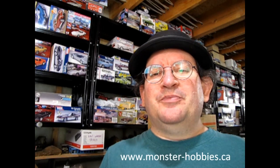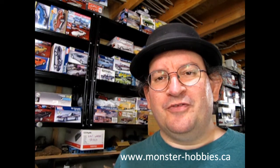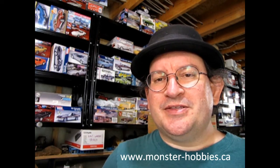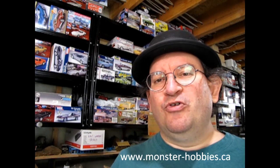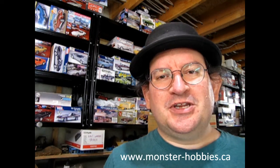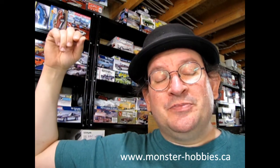If you'd like to see the model kits we have for sale right now, check out www.monster-hobbies.ca. Also click that join button down below to become a member of our channel. Members get really cool perks, like the green Frankenstein thumb you might see after some people's comments. Your membership dues help make our channel grow and expand — I can get new equipment or even just pay the bills. So until next time, check out www.monster-hobbies.ca for model kits. Happy model building!